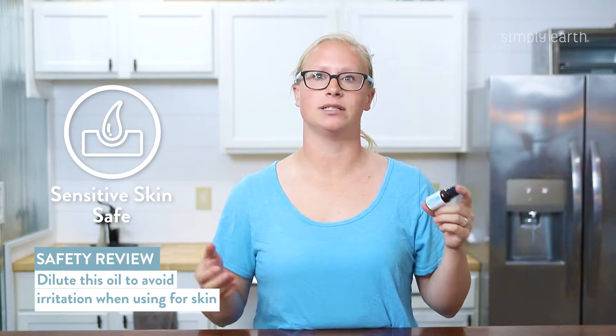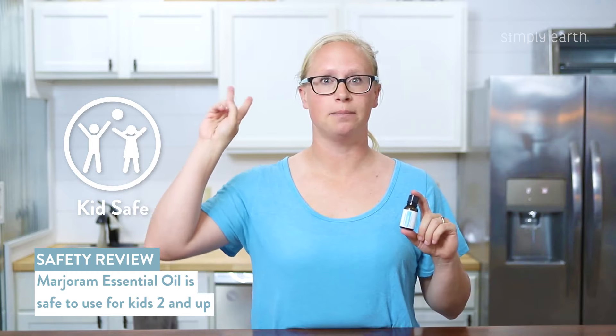Let's talk about some things to remember when using marjoram essential oil. Marjoram is generally non-skin irritating, but you'll always want to dilute an essential oil before putting it on your skin. This oil is safe to use with kids ages 2 and up, and it's generally regarded as safe to use around cats and dogs.